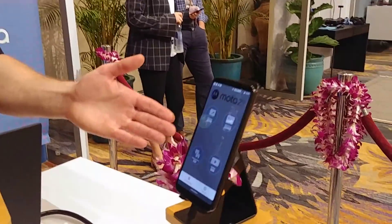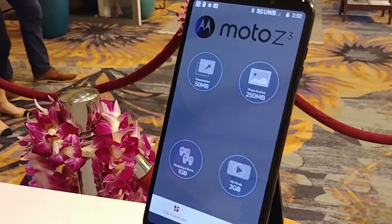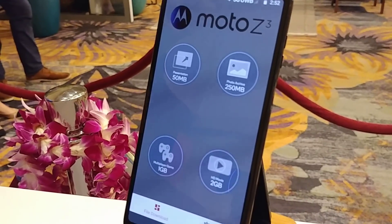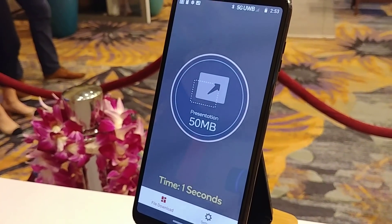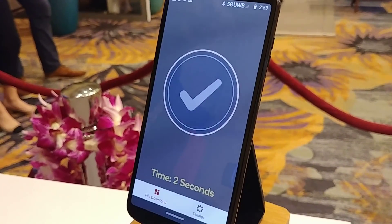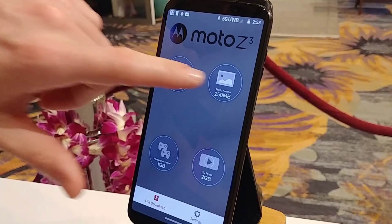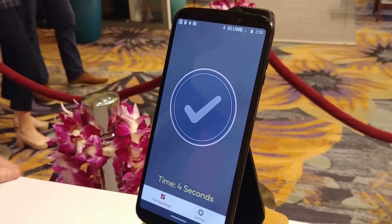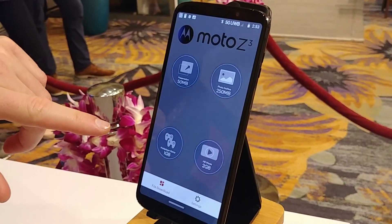Through this app that Qualcomm developed, we have four different file sizes to choose from. They're hosted locally on a server and will actually download over 5G to this Moto Z3 device. Starting with the 50 megabyte file — that's downloaded in under two seconds. With 250 megabytes, we can see how long this one takes — just four seconds. So we have huge file sizes downloading in just seconds.